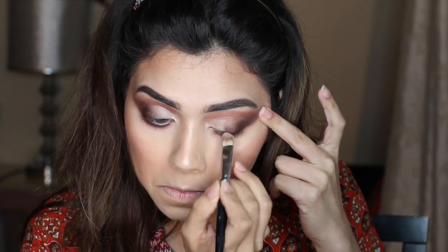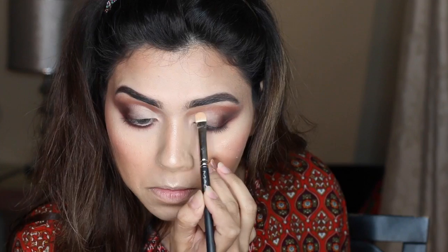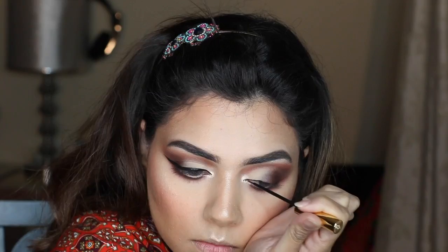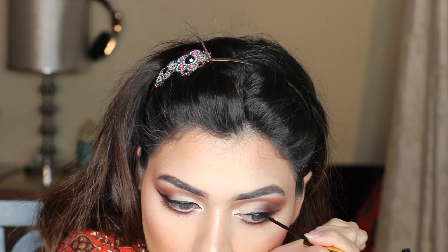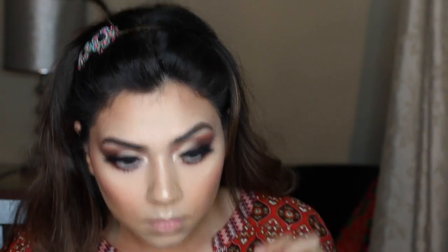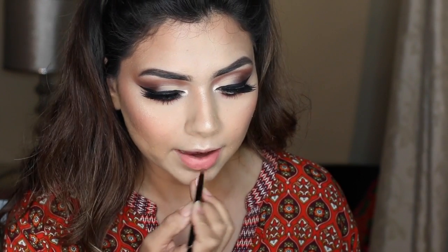I'm using the Huda Beauty Highlighter Palette — the Santorini shade — and placing it right at the inner corner of the eye to highlight it. I'm also placing Santorini on the brow bone. Next I'm putting on a wing eyeliner using my favorite Baby Doll eyeliner; you can use any eyeliner or skip it entirely, but for an Arabic-inspired makeup look I feel a bold eyeliner is essential. Then I'm moving on to my favorite eyelashes from Iris Beauty in the style Cleopatra — these are really bold, so go for something more natural if you prefer.